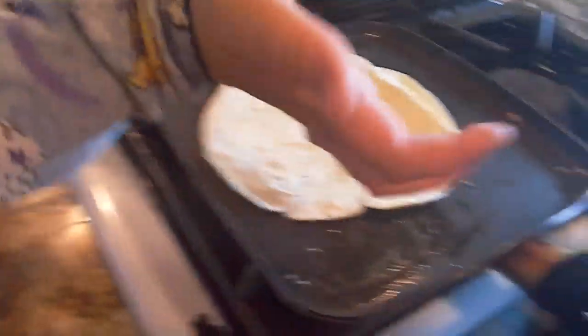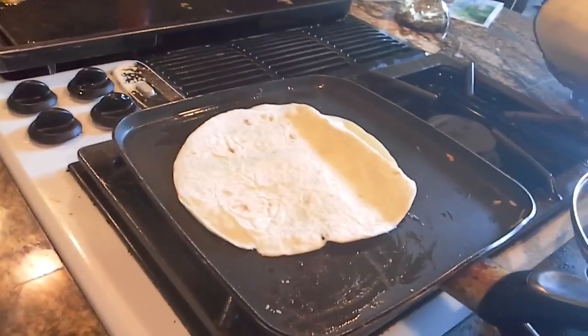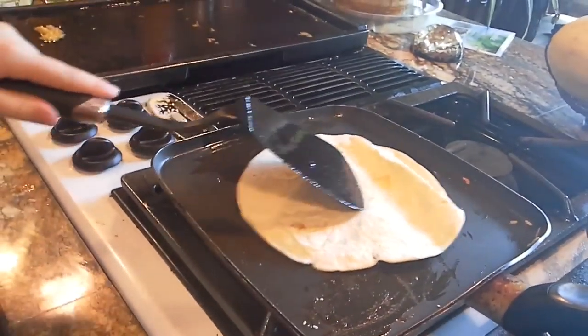Okay everyone, it's Sadie and I'm gonna be making a quesadilla. This is called Cooking with Sadie because I know how to cook.